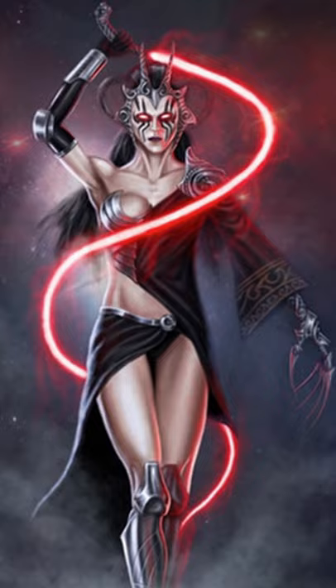Fifth is the light whip, which is an exotic variation of the lightsaber that only specialized trained Jedi could wield. It could either have a solid core of cortosis or other lightsaber-resistant material, or it can be a blade of pure energy.